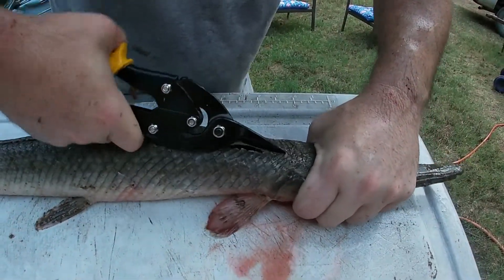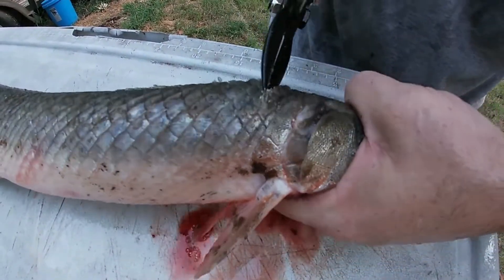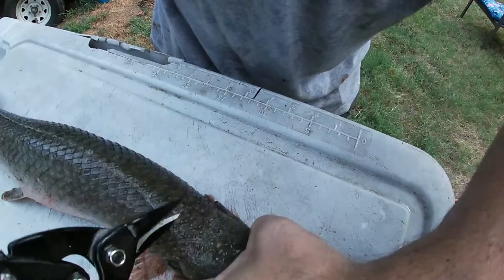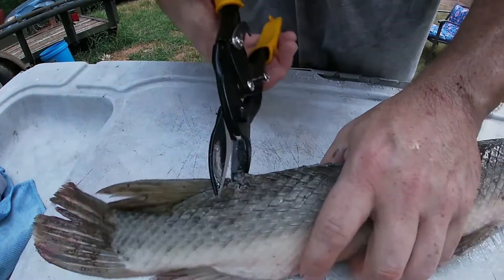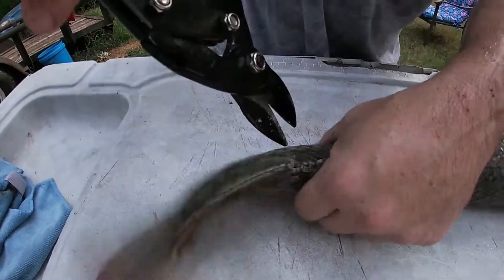I hope I don't run out of light before I get done. Once you get to the head, you'll go in and kind of clip around towards the bottom on both sides - clip around one way, then clip around the other. Then you come back here to the tail and do the same thing - clip down to the bottom of the fish on both sides.